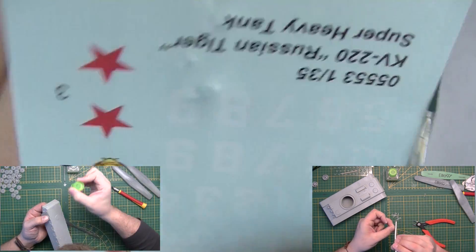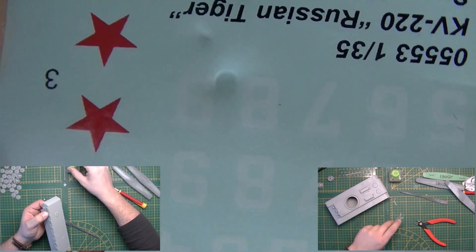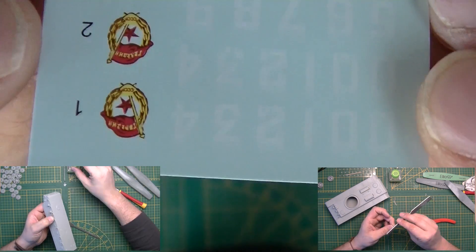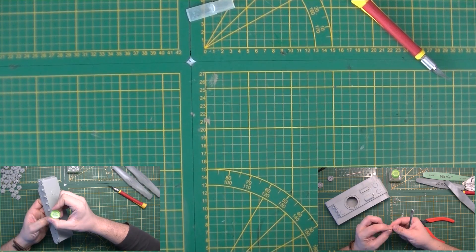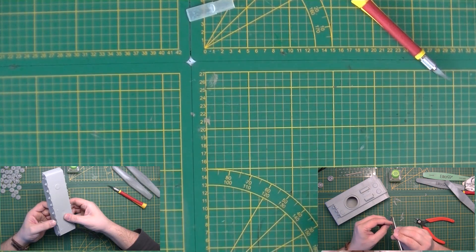Let me show you — just next to the 9. I don't know how well the camera will pick this up, but these are the decals you get with it. According to the painting options, there are no decals required on the model, so this is always nice — you can do whatever you want.